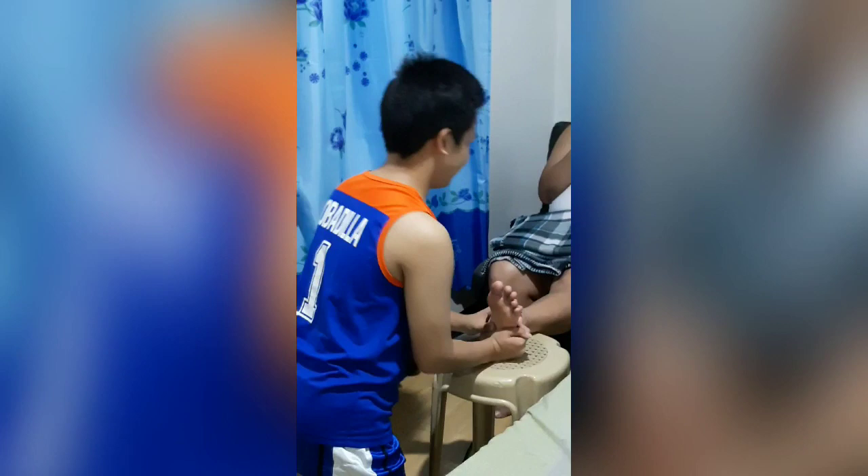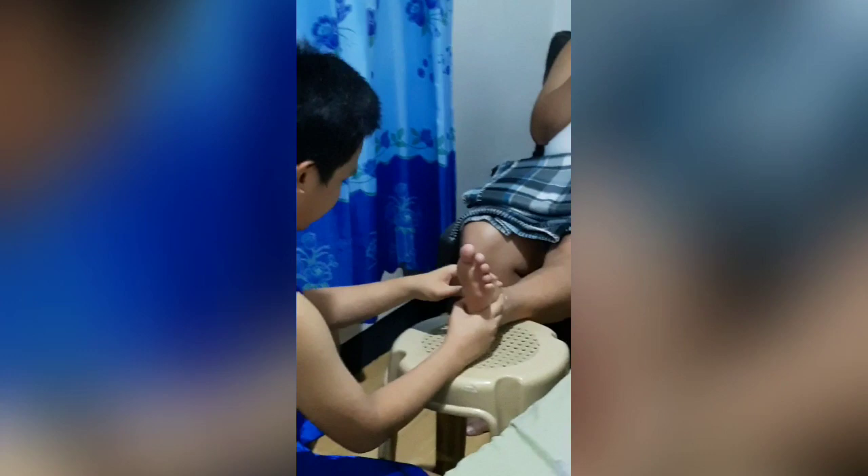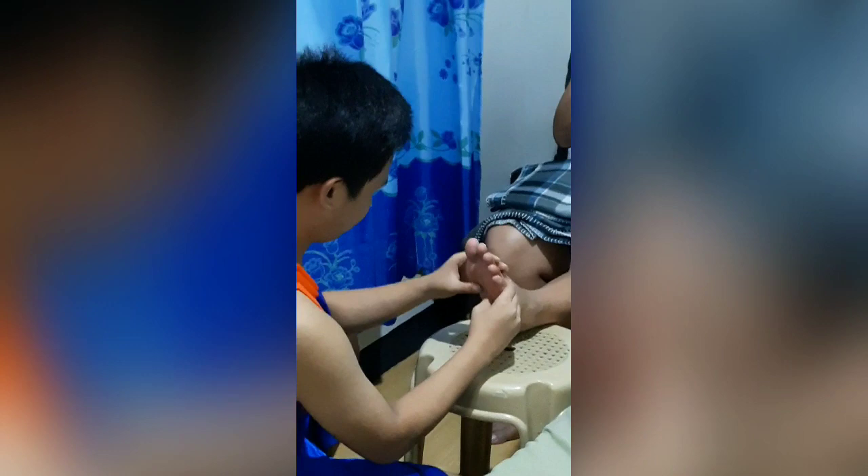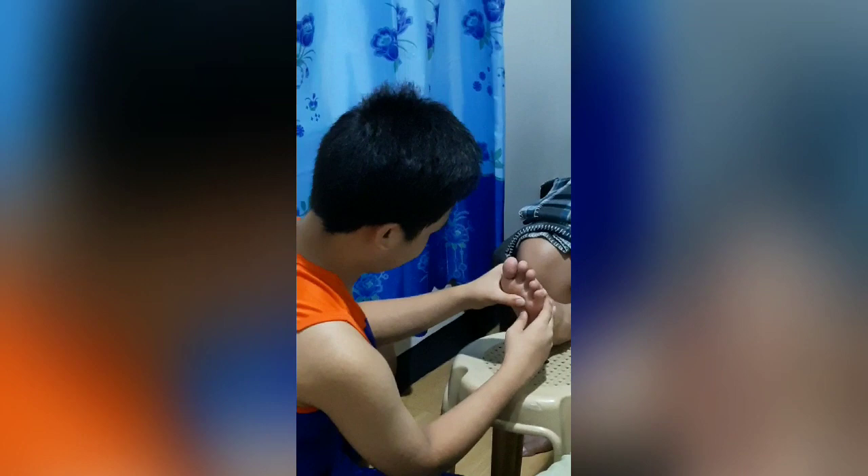The technique is called thumb walking, where you apply pressure on parts of the foot for about 2-3 seconds. Benefits are: it is relaxing, promotes harmony and balance in your body and its systems, and also slightly increases blood circulation.